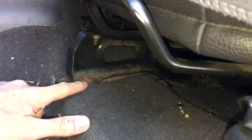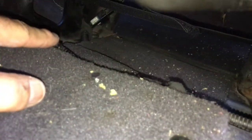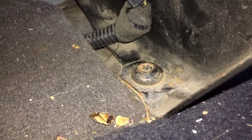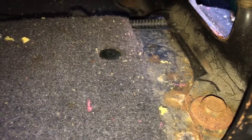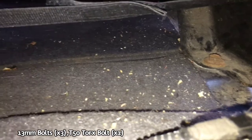Coming here towards the front of the seat — on the inside front, you have a 13mm bolt right there. In the far back, there's a T-50 Torx bolt back there. It's actually a T-50 Torx bolt, so you'll need the T-50 bit for that one. The other three are 13mm. Turning here, this is on the outer front. On the door side, there's another 13mm, and then going all the way to the back, that's another 13mm. So you have three 13mm, and then the rear inside is where you have the T-50 Torx bolt.